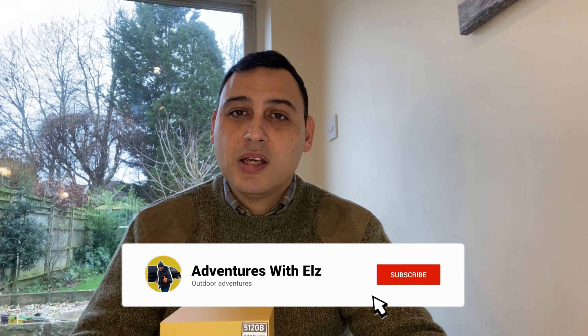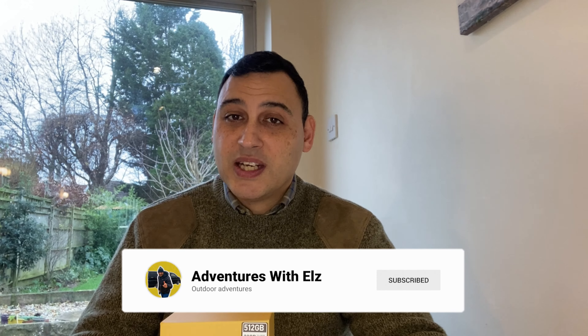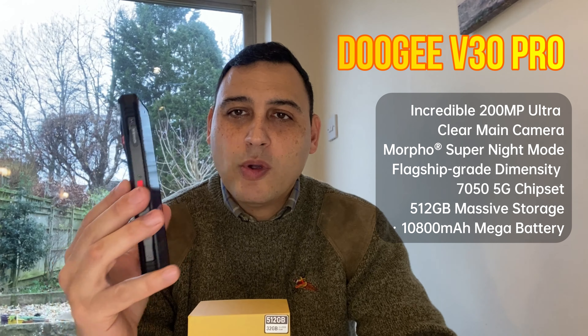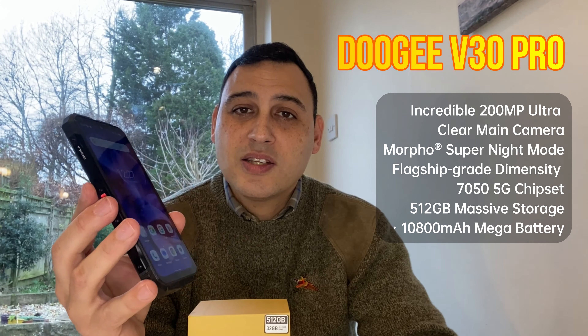Hi guys, today we're diving back into the world of rugged smartphones. If you're like me and enjoy getting outdoors a lot, you'll know how important it is to have a phone that can take a knock. For today's video, I'm delighted to introduce the all-new Dooji V30 Pro rugged smartphone. This phone claims to blend durability with performance and we're here to see if it lives up to the hype.